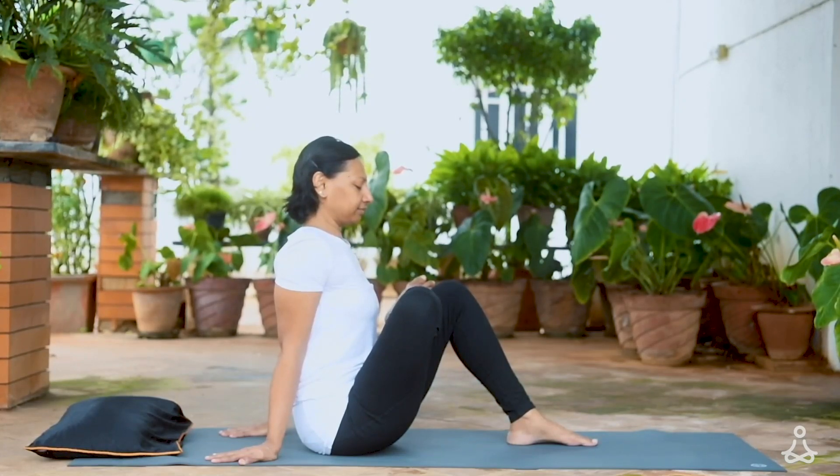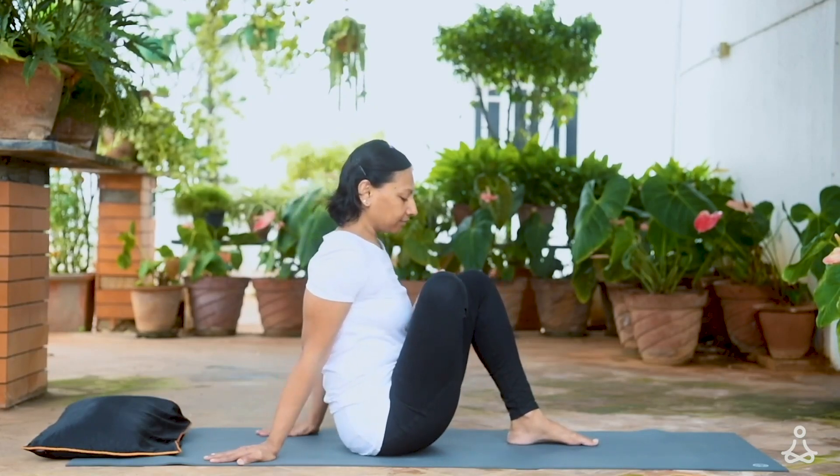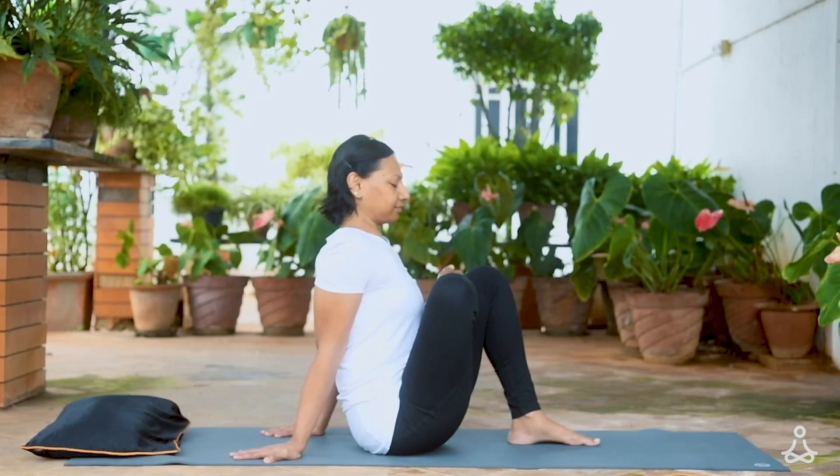A few easy breaths here. Adjust the pose to intensify the stretch if needed. Keep the spine long and check that you're not hunching. And now let's switch to the other side.